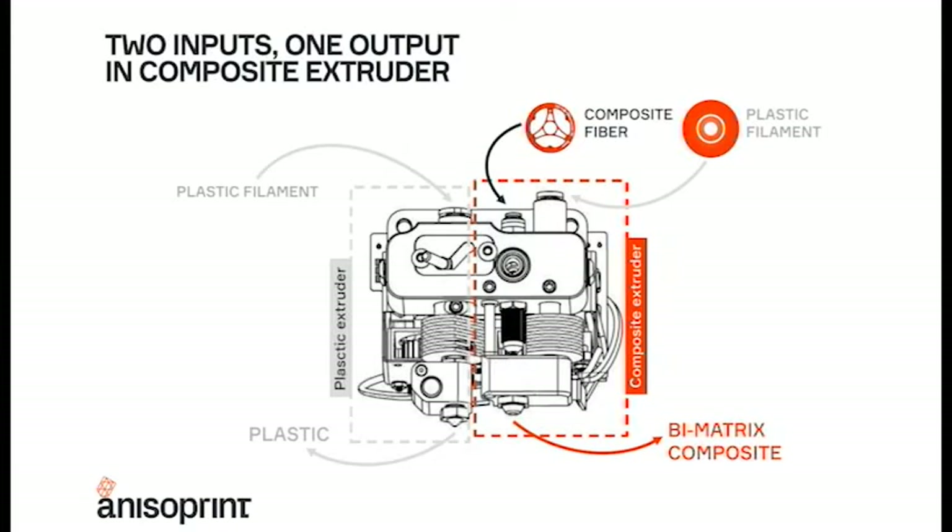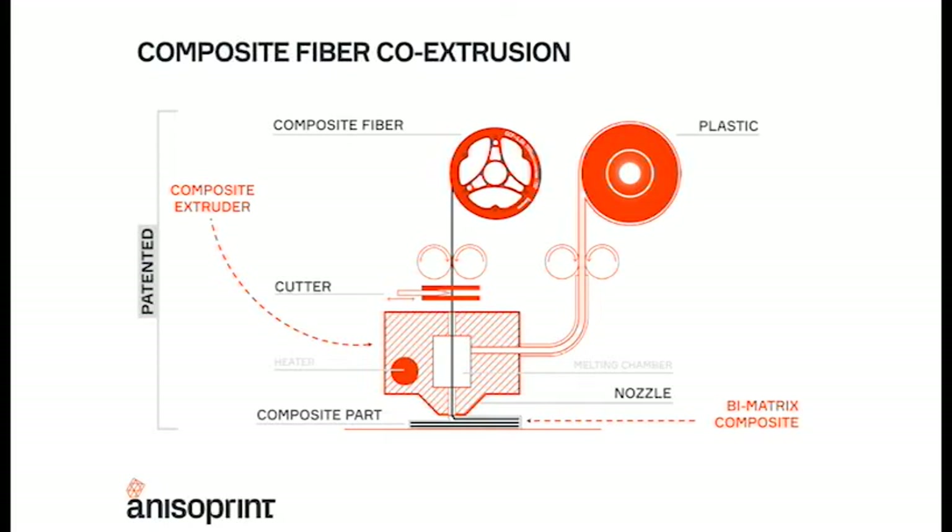What's happening inside the extruder: on the left we have the typical hotend — one input of plastic and plastic going out. On the right side we have the composite one — one input of plastic, then the composite fiber gets in, everything is mixed, and there is a cutter that cuts the fiber at exactly the point needed. The rest of the plastic pushes everything and co-extrudes this composite. In detail, you can see the plastic entering the melting chamber, the fiber — carbon or basalt — and the cylindrical cutter. From the nozzle you get the composite already mixed at exactly the right measurements.